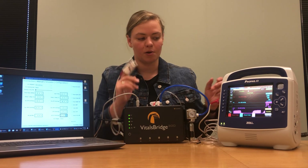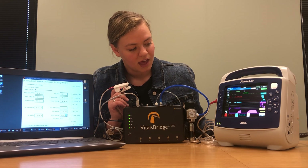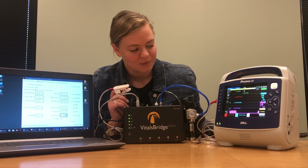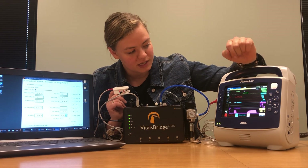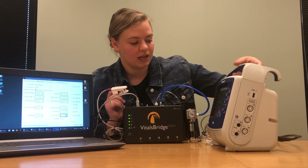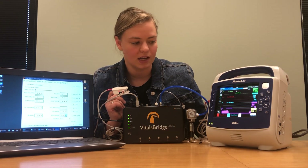I'll put the finger probe on my finger and in a minute I should have an SPO2 waveform as well as an SPO2 heart rate and saturation curve. It's searching — it'll take just a minute — and we have a heart rate and we have an SPO2. If you want to see the curve you can change your settings on the side to see that SPO2 curve. We're watching the carbon dioxide curve instead.